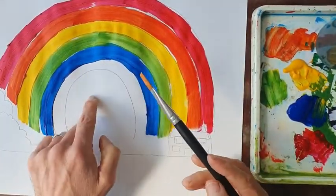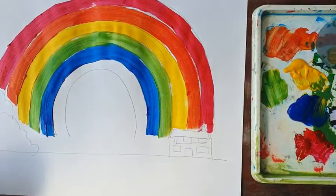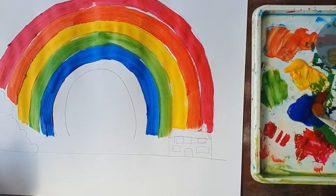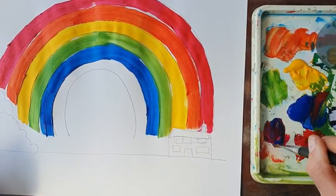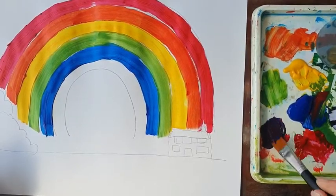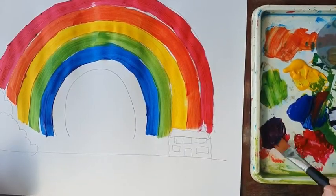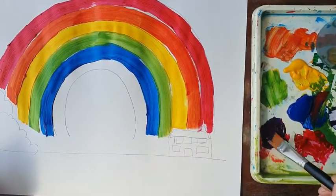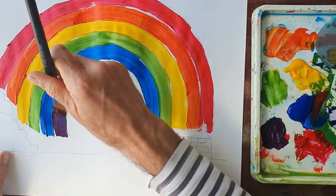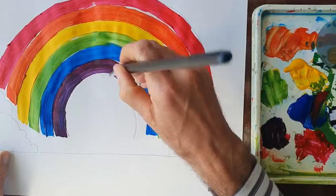We've got one more arch to fill in — we're going to mix blue with red. I take a little bit of blue and add red, then mix those two primary colours together. We end up with a newly created secondary colour, and it's purple — or violet, if you want to call it violet.